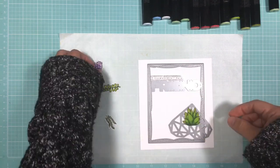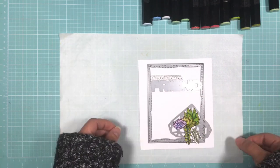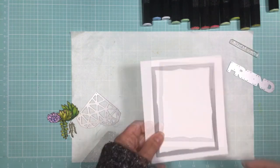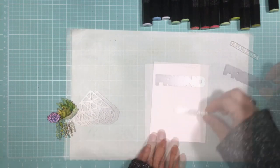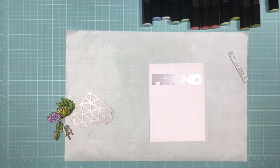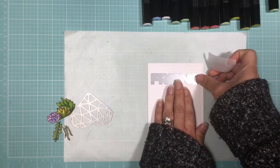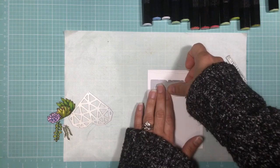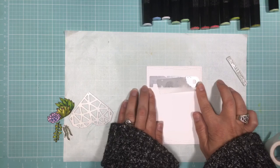To keep the video shorter, I have already colored and fussy cut my stamped images, and I'm just trying to figure out the layout for this card. I'm not actually going to be cutting out these letters from my panel — I'm just going to run it through my Sizzix die machine using the silicone mat, and this will just create an impression onto the panel.